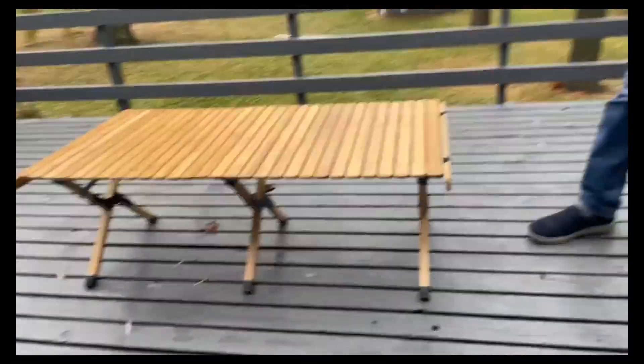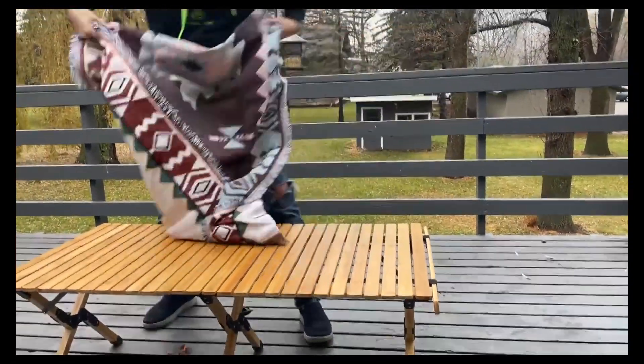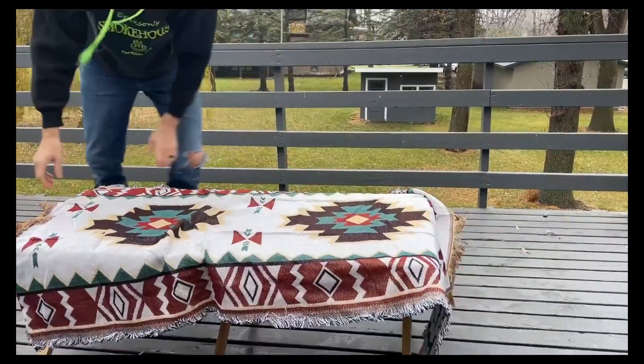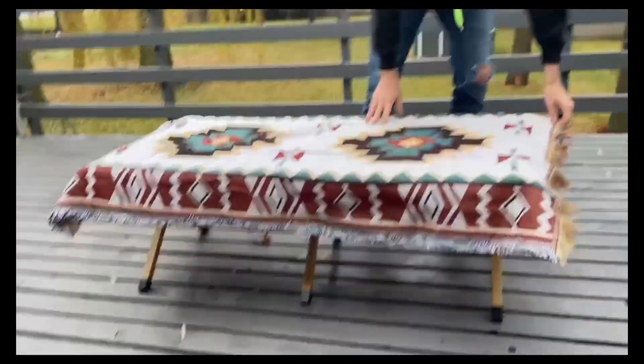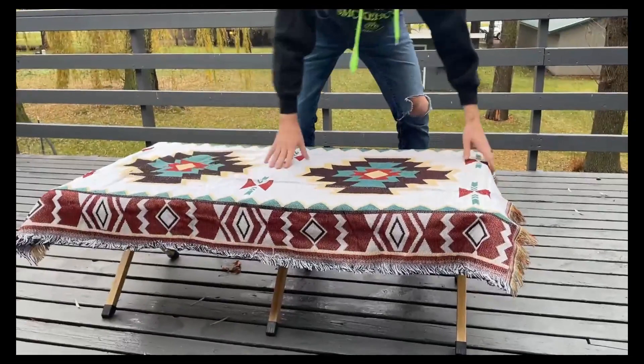And it does come with this nice little blanket to go over it too — kind of a cool design, kind of your Western style. So if you don't want to get the bamboo wet or anything like that, or prefer not to spill anything on it, you can use this blanket. You can lay this blanket right on top.